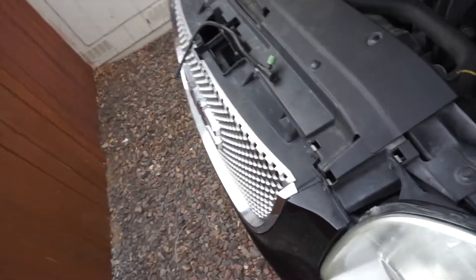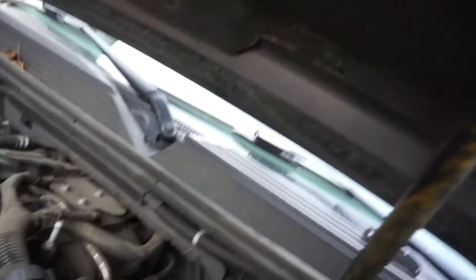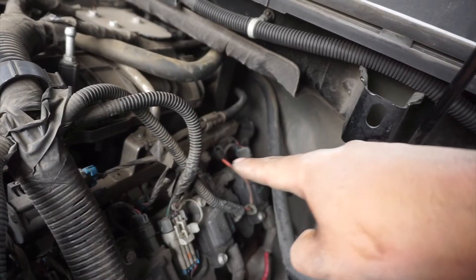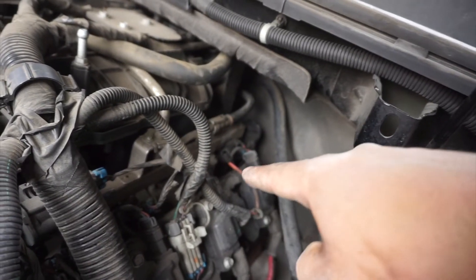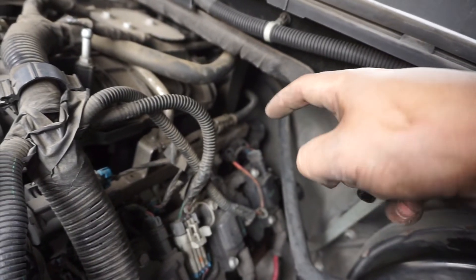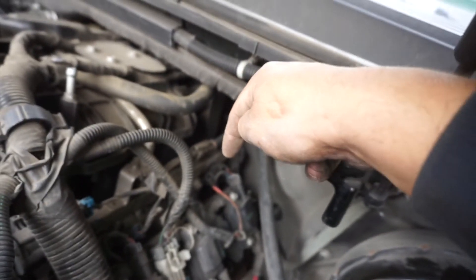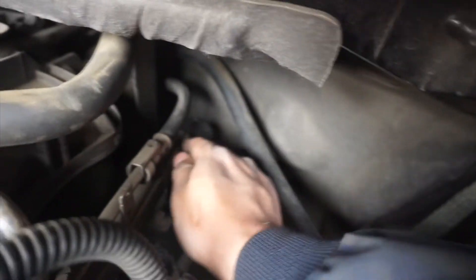Put your leg in here — yes I am wearing slippers, that's Sunday, we're quarantined, staying home and comfortable while fixing the truck. The best way to describe where the sensor is: your valve cover is right here, so the sensor is gonna be behind this metal piece, right straight back there. Reach your hand in there and unplug the connector.